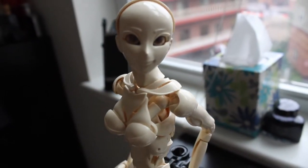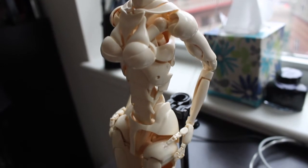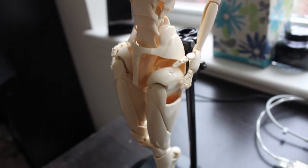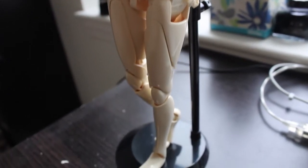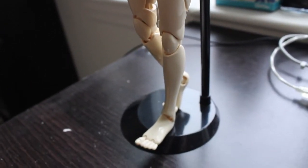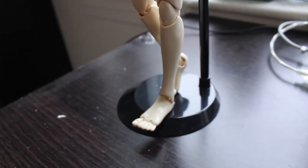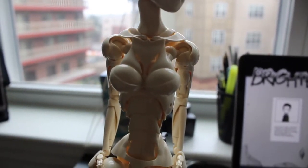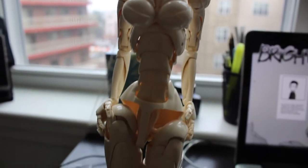Some of you might find the joints to be very stiff, but don't worry about that, because over time it becomes loose, although I don't know how loose it becomes — I'm just going to leave that to time so I can actually tell. But so far I'm very satisfied with the joint movements and the performance of the mannequin overall.